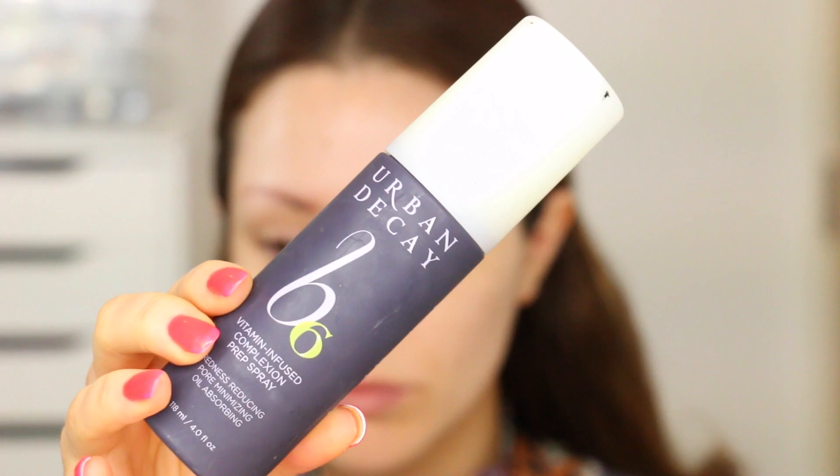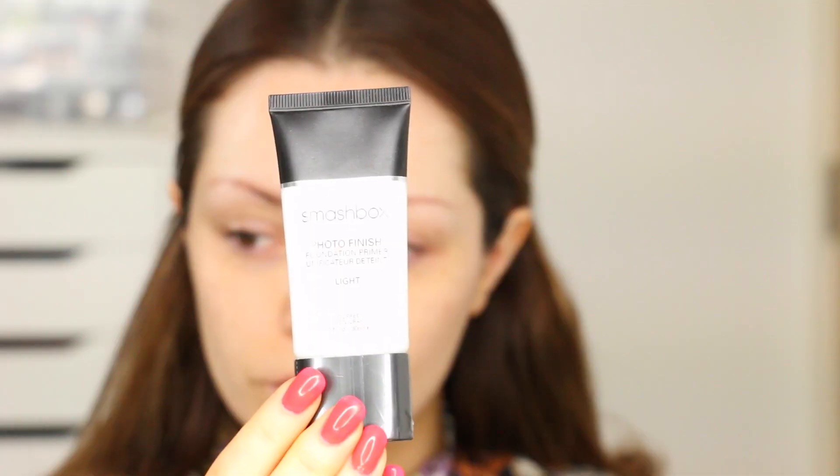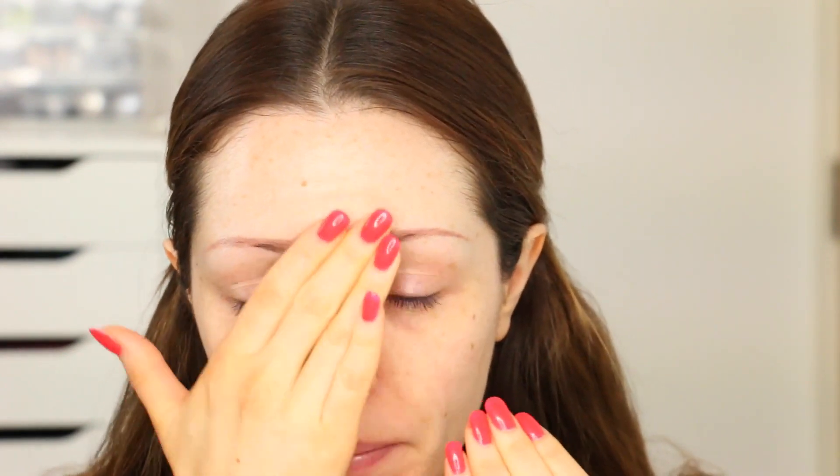Then I'm going to be going in with a prep spray, and this one is by Urban Decay — it's the B6 Vitamin Infused Complexion Spray. It claims to reduce redness, it's pore minimising and oil absorbing. I have noticed a massive difference using this; my skin is a lot less red and it helps mattify my skin throughout the day. The primer I'm going to be using is the Smashbox Photo Finish Primer in the light version. I'm just going to be smoothing that over my skin and patting that into my pores and T-zone. For foundation I'm taking my Estee Lauder Double Wear Light in the colour Intensity 2, and with a damp beauty sponge I'm just going to be patting that into my skin.